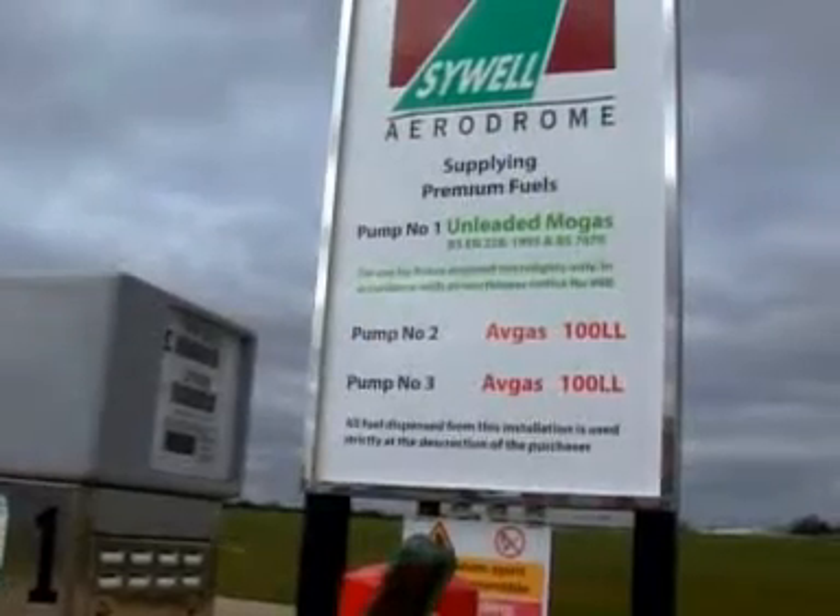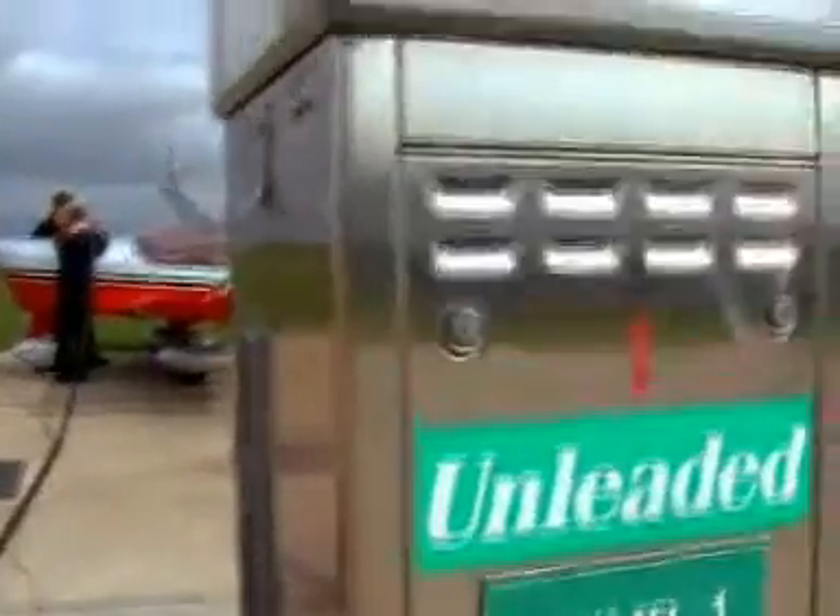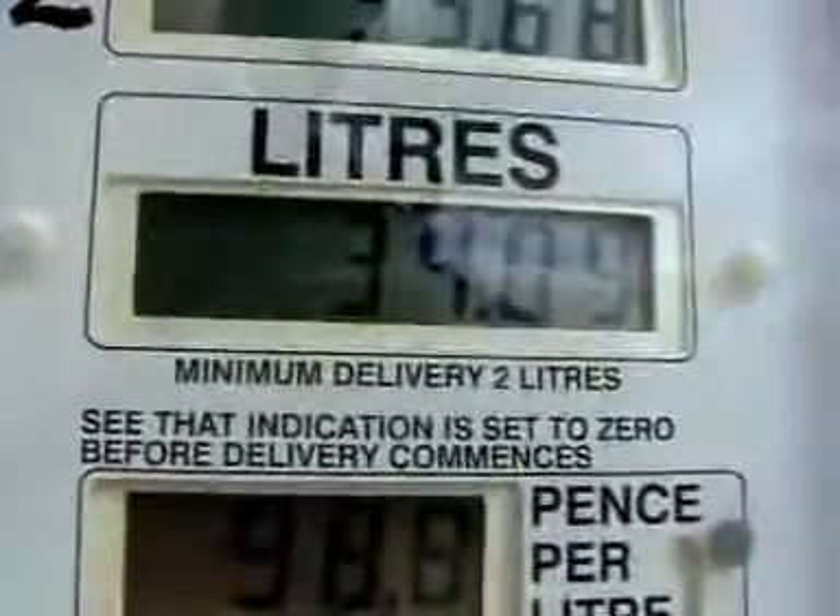With an average fuel consumption of only 16 litres per hour, the AT-3 can drastically reduce operating costs for both flying schools and private owners alike.